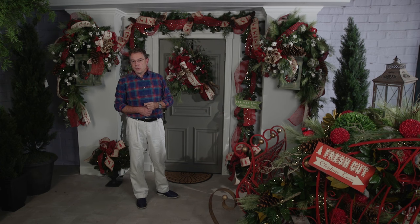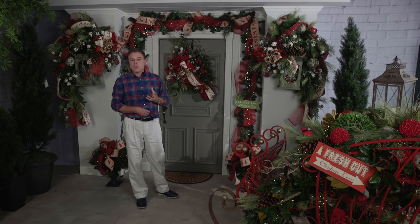And so here you have the entrance way for Fresh Cut, and you can get it at Trees and Trends.